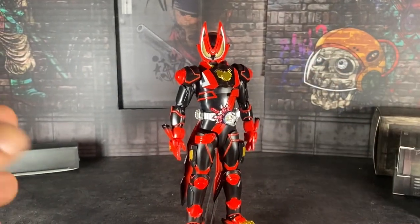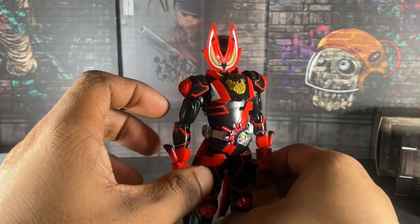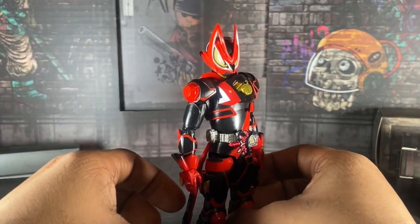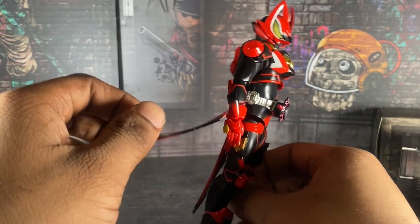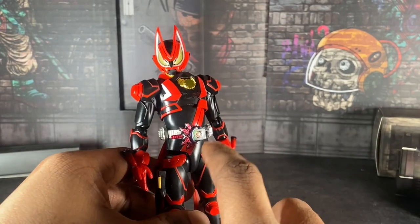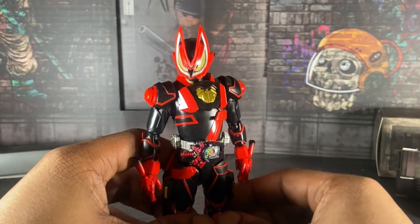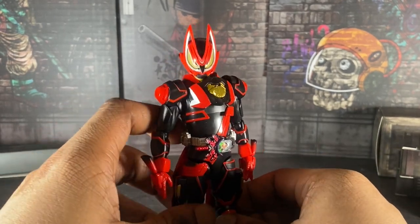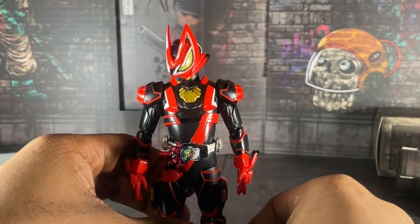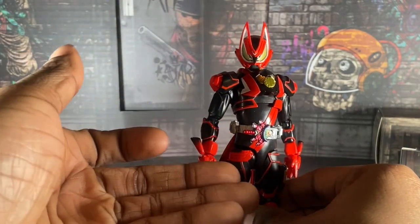We're gonna go to accessories — my bad — so how's the figure? Very frustrating, and let me explain. I remember watching a Japanese review when this figure came out in Japan, and the guy's version — his belt piece right here could not stay on.